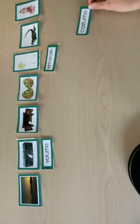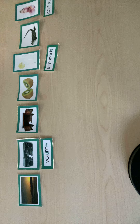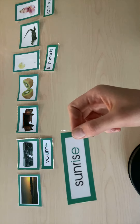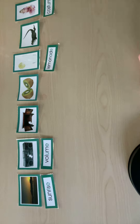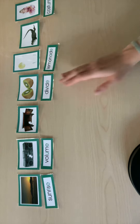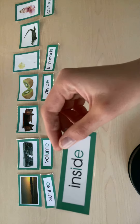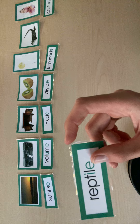Costume. Sunrise. Divide. Inside. Inside. Reptile.